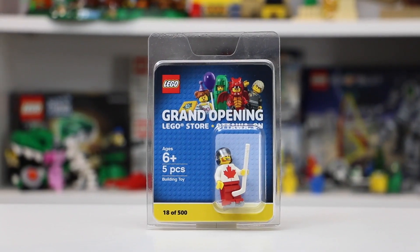Thanks everybody so much for watching the review of this exclusive LEGO Store Grand Opening minifigure from Ottawa, Ontario. It's a really cool minifigure. I especially love this figure because it's my first time ever getting a LEGO Store Grand Opening figure, and it's from Ottawa, Ontario, where I grew up, so I think it's really cool to finally have that.